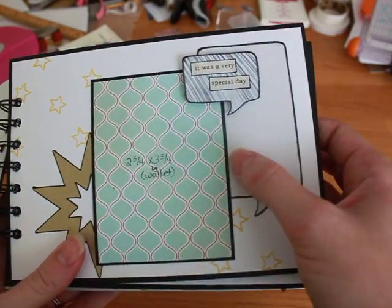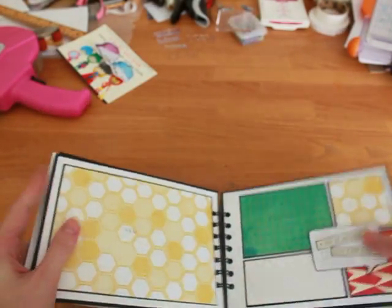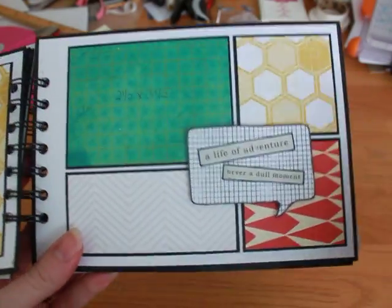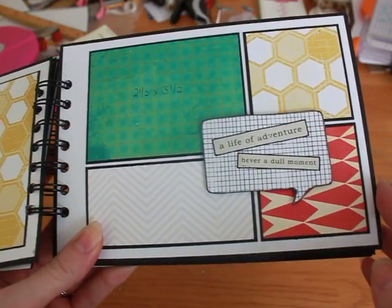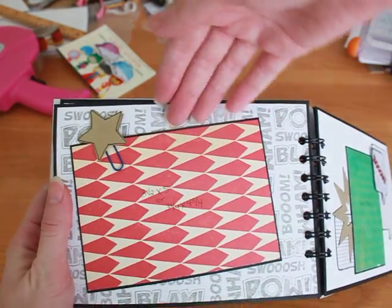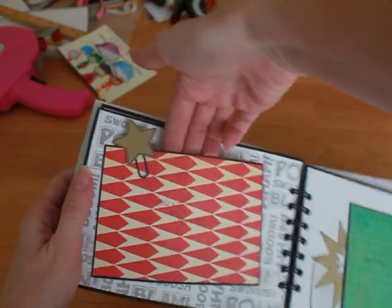I thought it would be cute to put the baby's name, weight, date of birth, all that stuff — so they can journal in here. And then there's room for a wallet. There's also an insert in there. This is another 4x6. I tried to alternate so you'll notice a pattern: 4x6 photo with pocket, then a comic-inspired page with the wallet. There's a paper clip that I added stars to on either side, but there's nothing in it — they can just add their own.